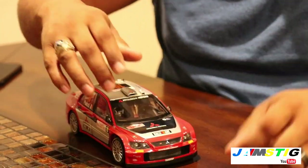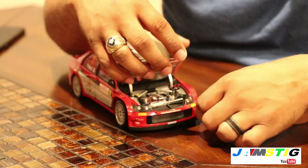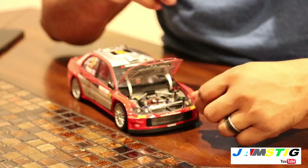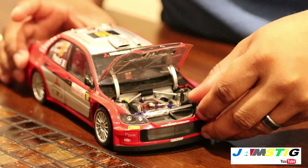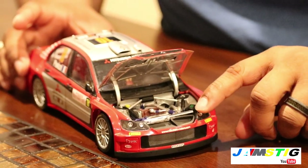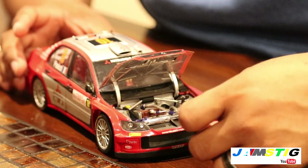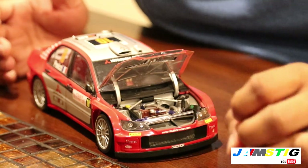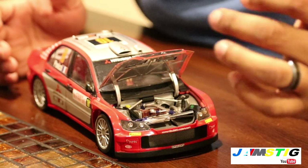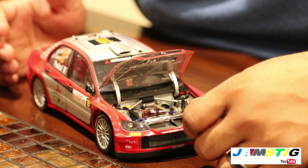Before I started filming, the driver's side lens just fell off. You can see it's kind of loose, but I'm really hesitant to use glue on this section because I don't want to damage the clear lens. I might just leave it like that — it doesn't seem to be going anywhere.